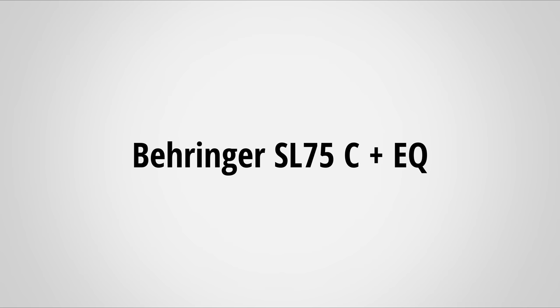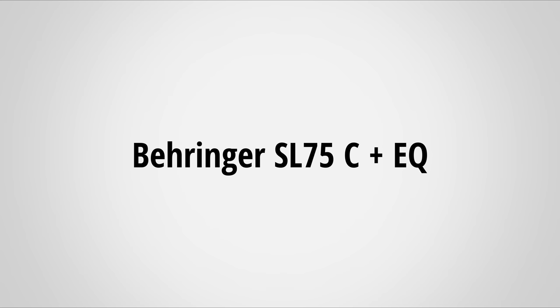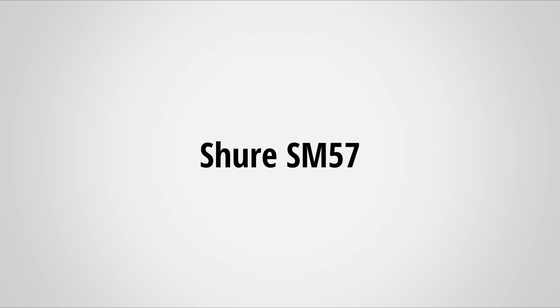So without further ado, let's hear how the SL75C compares to the SM57 with the EQ settings applied. [Audio demo with EQ applied: 'Nothing travels faster than the speed of light, with the possible exception of bad news, which obeys its own special laws.' — played on both microphones.] Again, not perfect, but some samples are surprisingly close. Especially on the bass and voice samples, the EQ works very well. Only higher frequency content like hi-hats in the music sounded noticeably different.